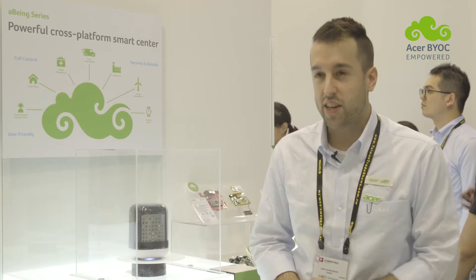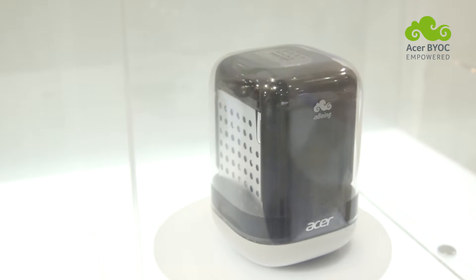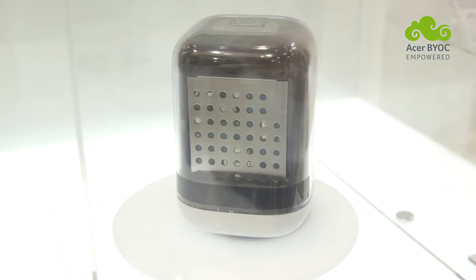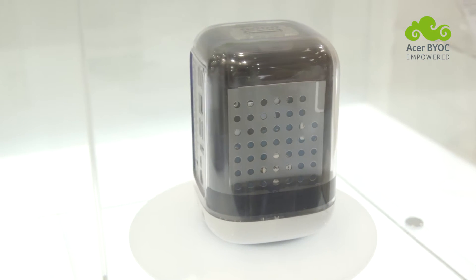This is Acer's BYOC developer kit. It's called the AB-1. This will allow you to develop a hub for your IoT devices. Better than any other developer platform, the AB-1 is designed to keep your devices connected. AB-1 performs as a super smart IoT gateway with convenient connectivity.